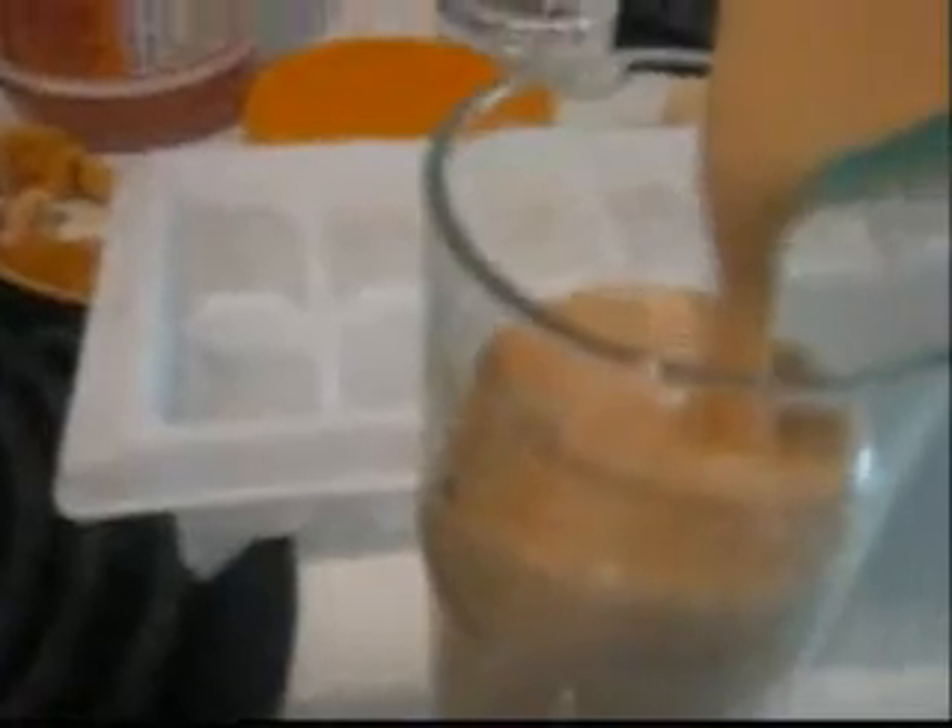Here we go. And there you have it. In a glass just add your peanut butter smoothie. And there you have it, banana peanut butter smoothie. I hope you guys enjoy. Bye.